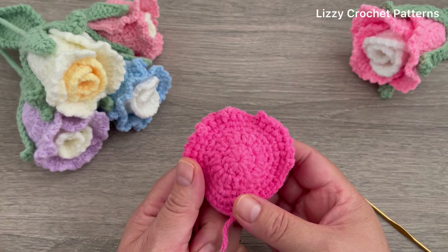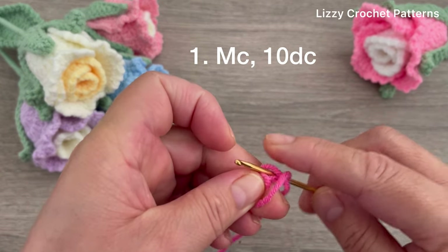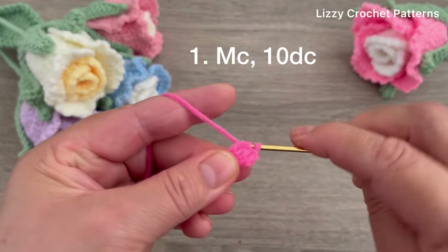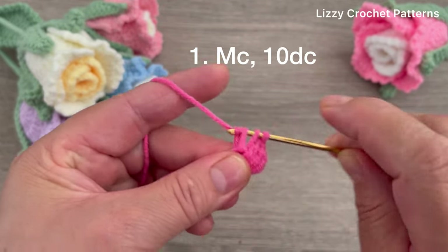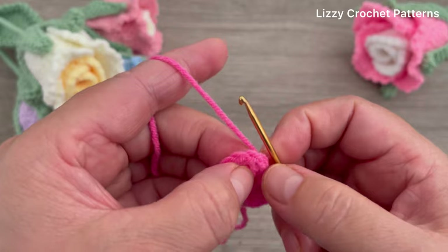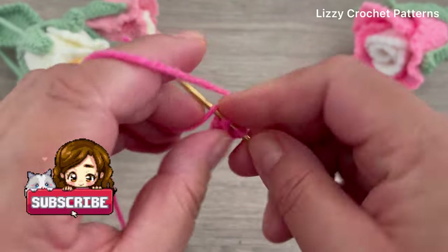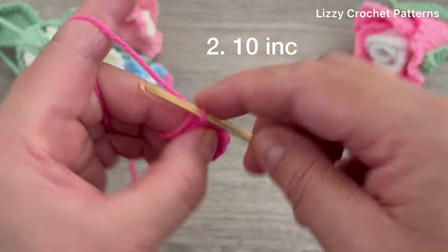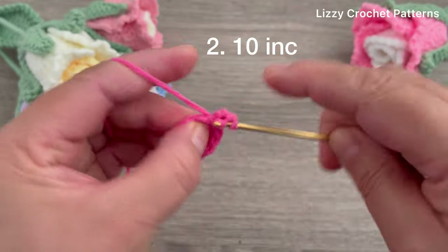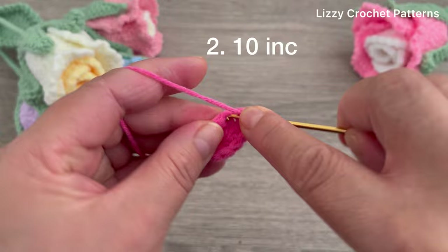Next we're going to be making the big petals - we need three as well. We're going to start the same way as the small petal: one magic circle, chain two, then make 10 double crochets into the magic circle. Close the magic circle and make the slip stitch on top of the first double crochet. For round number two, make 10 increases with double crochets, starting with chain two, go back to the same space and make two double crochets. Continue making two double crochets in each stitch around. At the end we should have 20 double crochets.